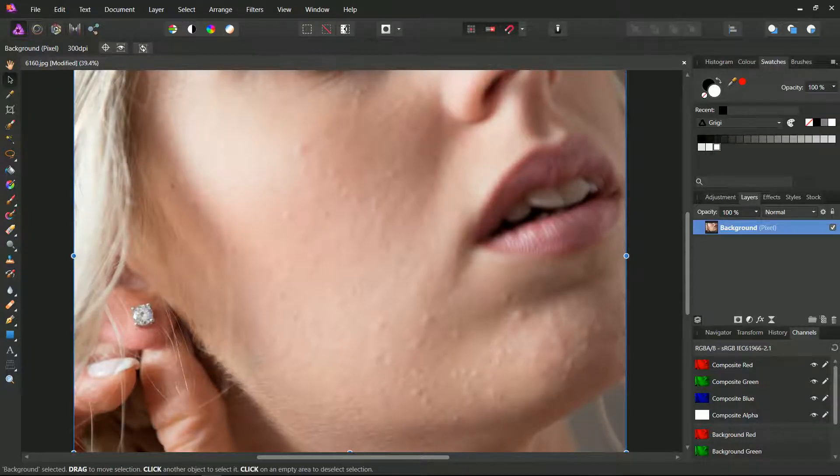Let's take a portrait where skin has clumps, blemishes, some little wrinkles, and a couple of spots. Usually the best appropriate tool is the blemish removal tool. In this case we have several blemishes close to each other, so I'll select the healing brush tool.